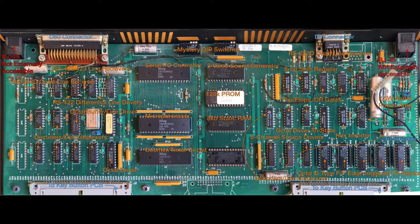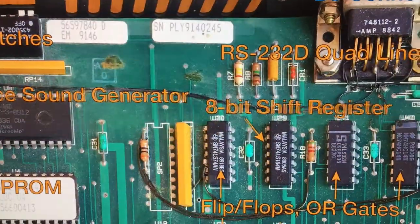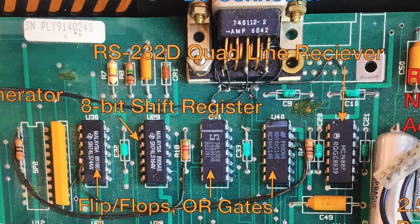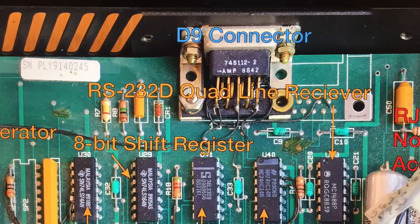We have some demultiplexer decoders that take the signal in from the 50-pin connector from the key button PCB. Those consolidate that signal into fewer signals here. We have the same thing going on over here. We also have some standard logic ICs. If this is all we had, then I would know what to do.